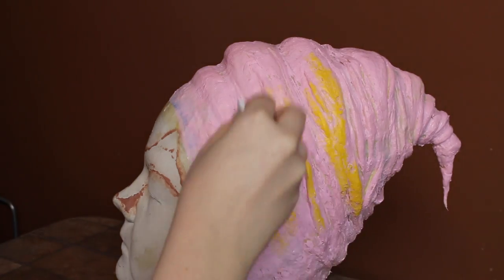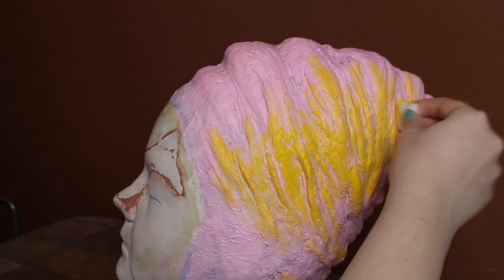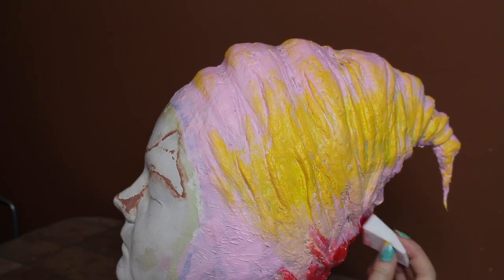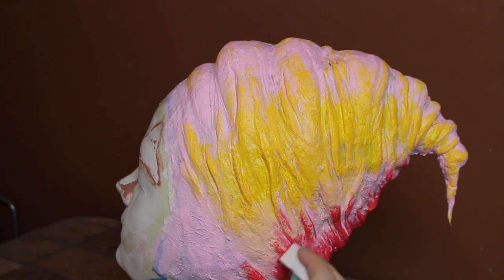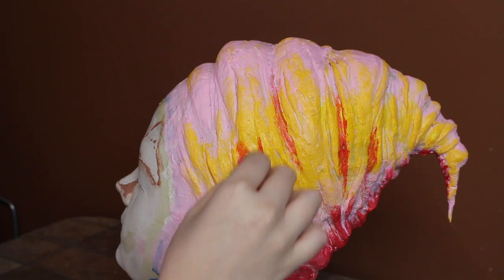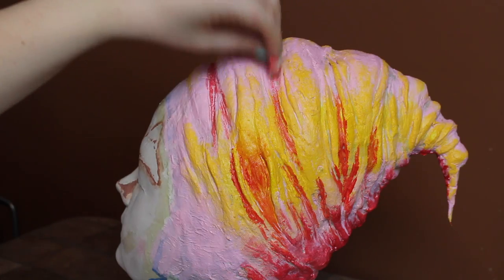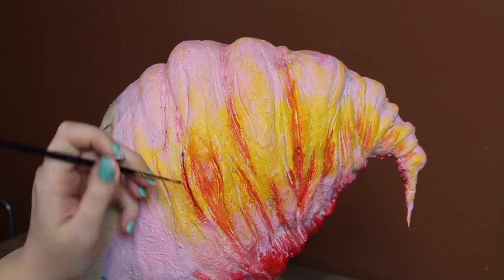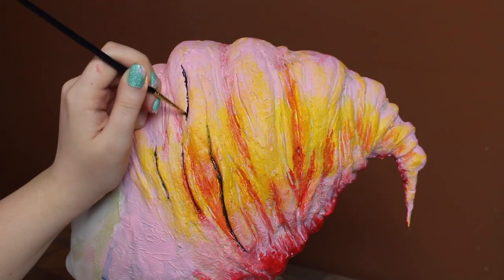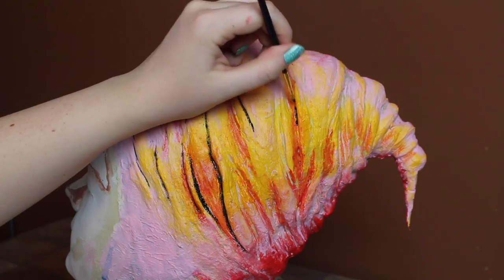Once the pink was dry, I added the yellow detailing on the side with a new sponge. I also added the red along the back and in some of the crevices. Once all of that was dry, I added the black line work in the crevices. For this, I just used straight acrylic because you can do small detail work without having to mix prosate into your paint. And since there was no prosate in the paint, I just used a small brush.